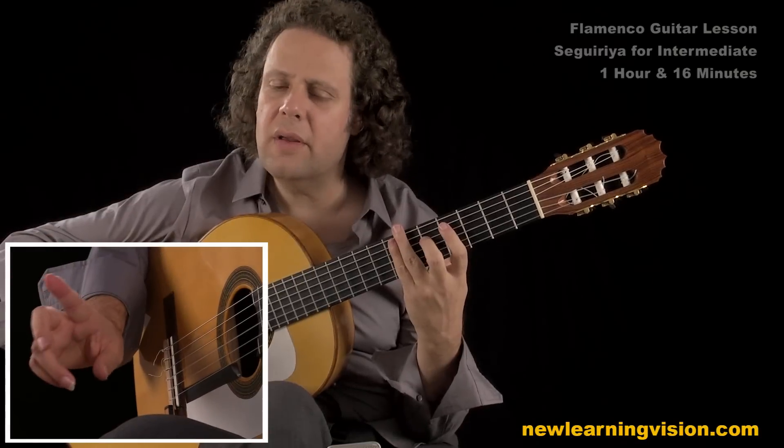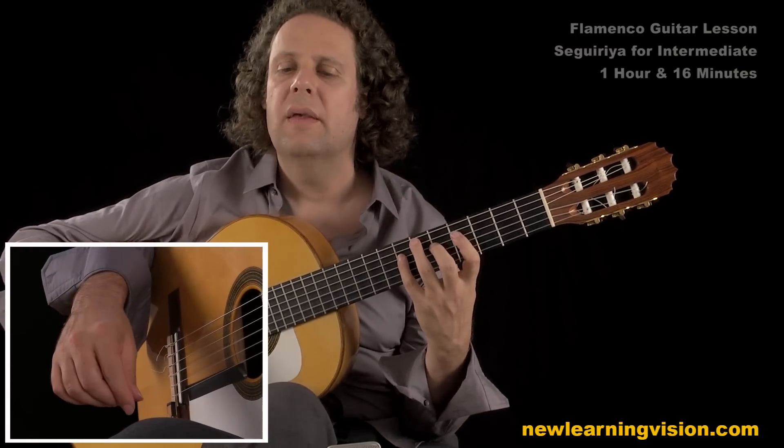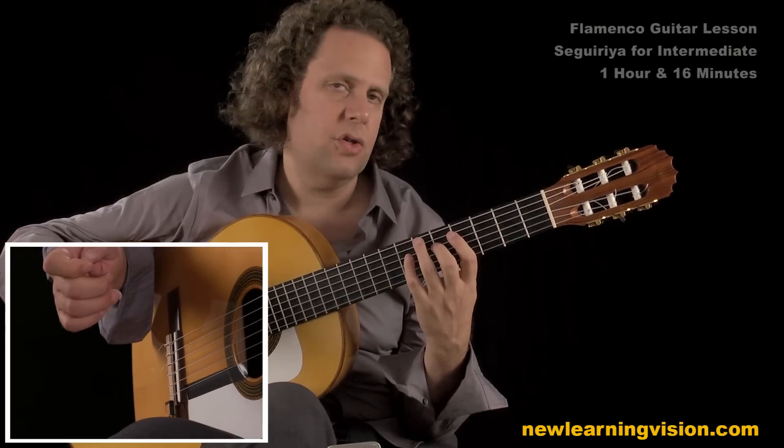So very, very close attention, please, to what is played and what is hammered on. And that's what gives the exact flavor and accentuation to the Segeria.